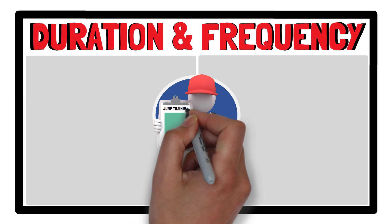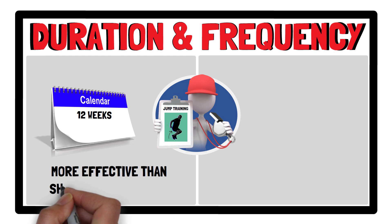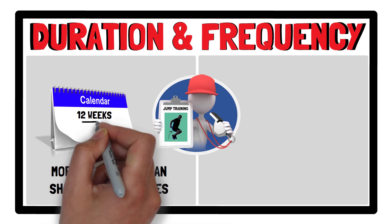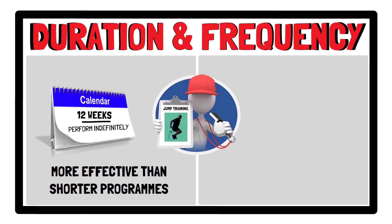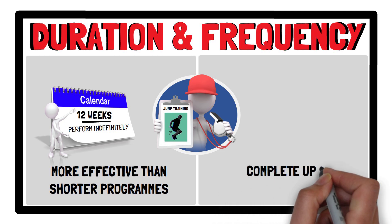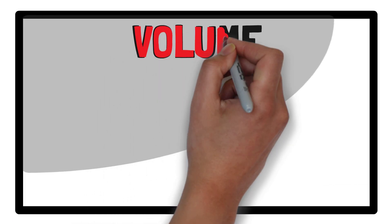Regarding duration and frequency, completing jump training over a 12-week period is likely to be more effective than shorter programs. Having said that, after an introductory program, it is recommended that older healthy adults perform jump training indefinitely. In terms of training frequency, completing up to three jump training sessions per week is recommended. However, the results of Moran and colleagues' analysis reveal overall training volume is likely to be a more important factor to consider when programming in comparison to training frequency.